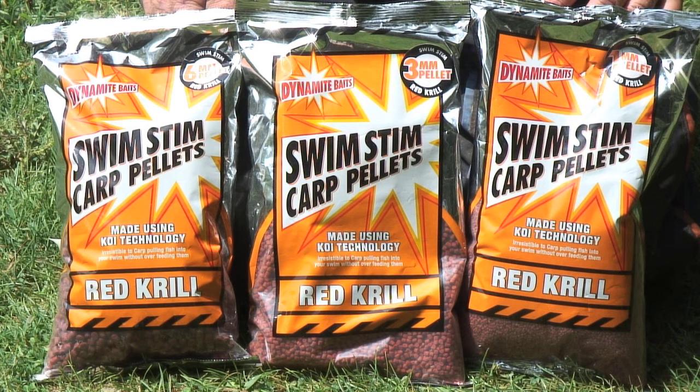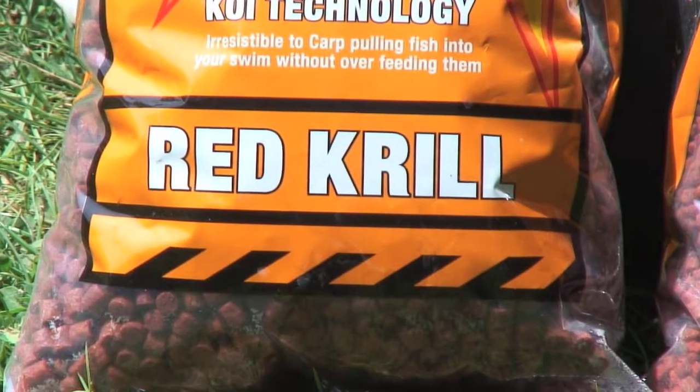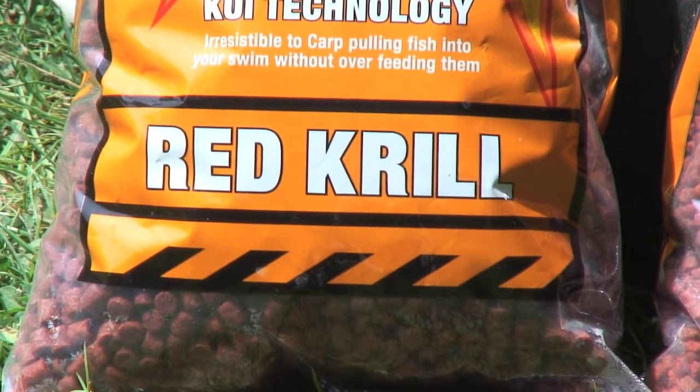As you can see here, the new Swim Stim Red Krill Carp Pellets in sizes 1, 3, 6 and 8. They were launched earlier this year. As you know, I'm a great fan of the Red Krill Groundbait, which we launched last year, and I was heavily involved in the development of it.